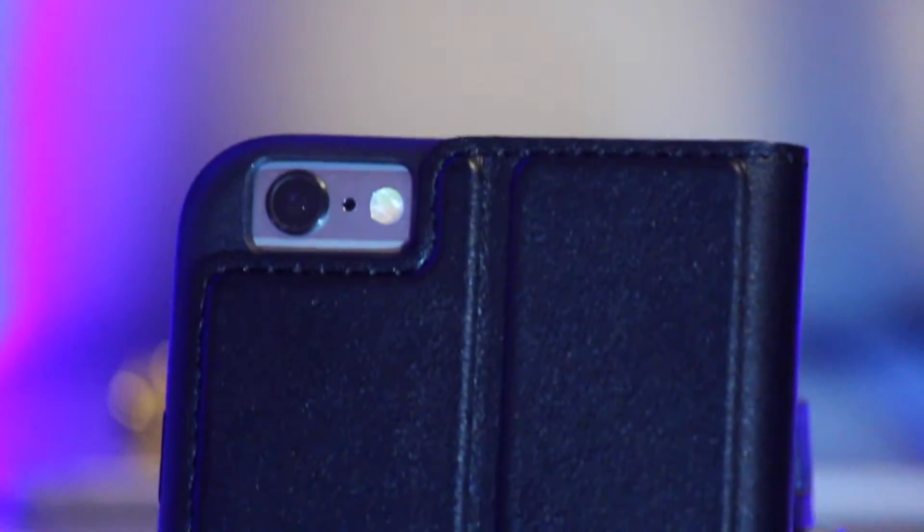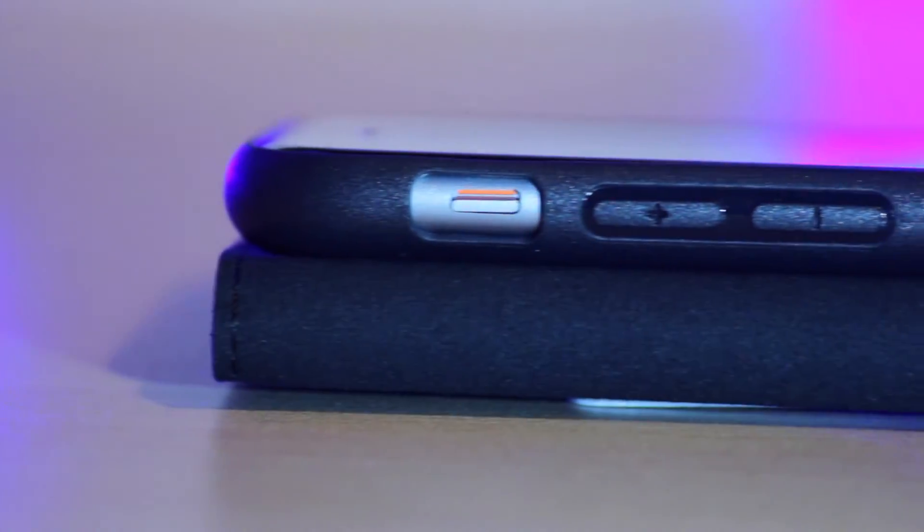All the buttons are accessible and remain responsive, giving good feedback when pressed. The ports at the bottom are very accessible for your lightning cable and headphones.